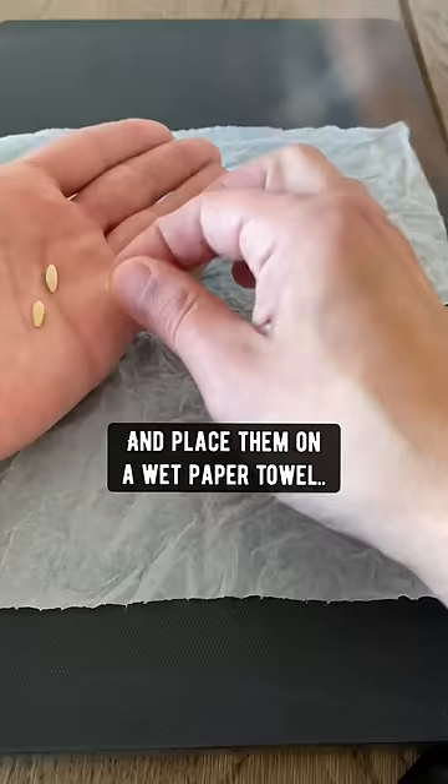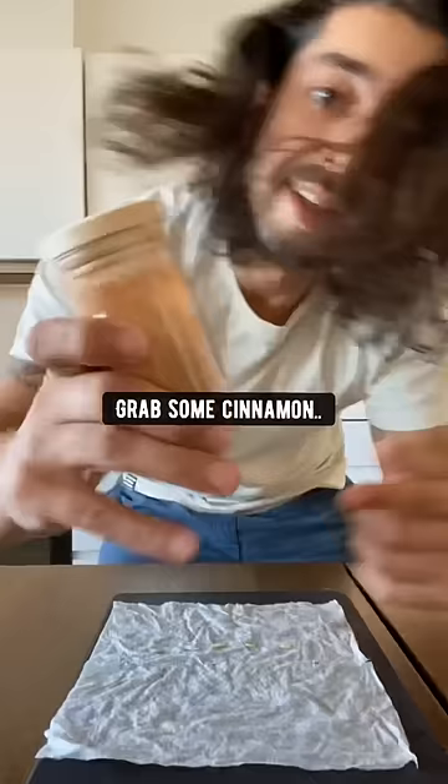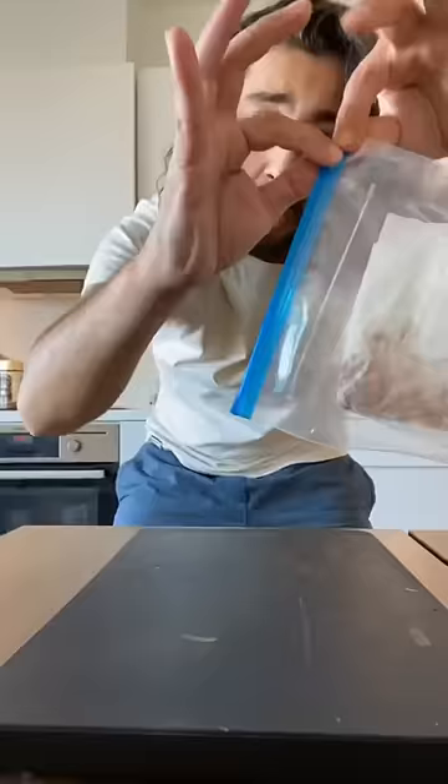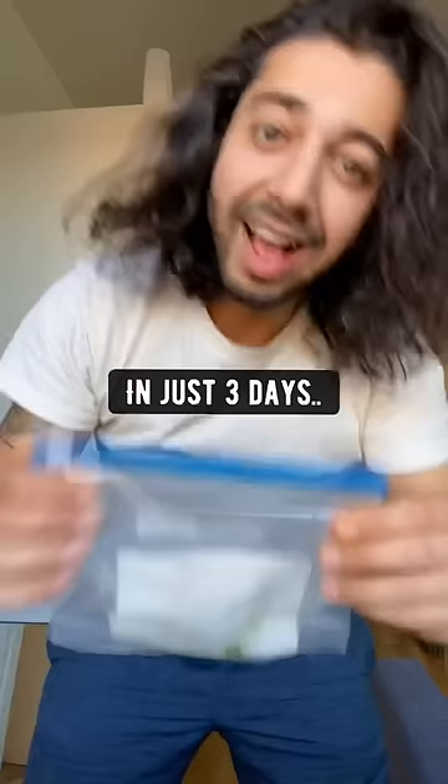Grab the good seeds and place them on a wet paper towel. Grab some cinnamon and sprinkle some on top — cinnamon prevents mold and helps seeds sprout fast. Fold the paper towel over, put it in a ziplock bag, zip it locked, and in just 3 days check this out.